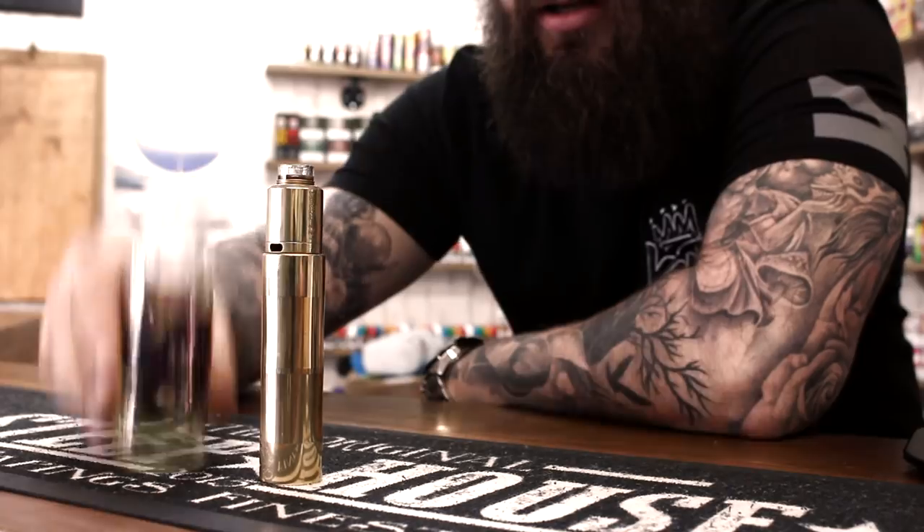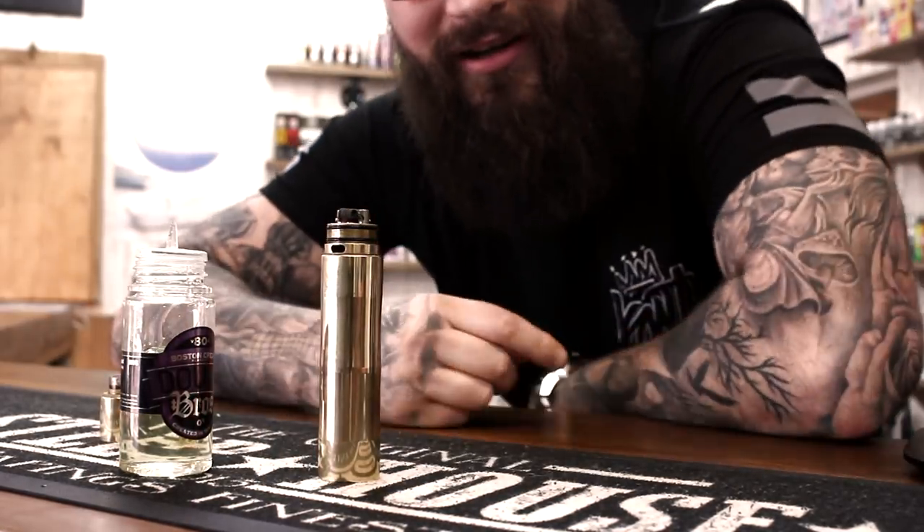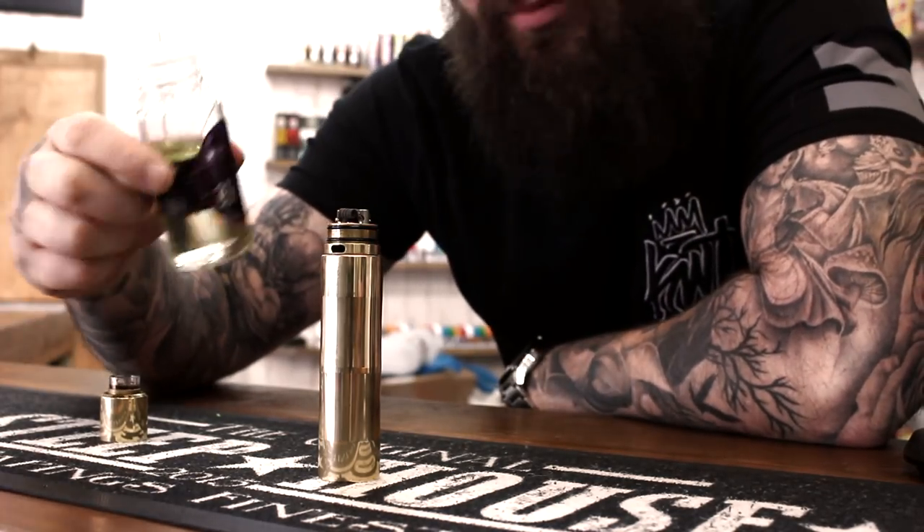Alright folks, we've cleaned it but now we've got no wick. It's time to wick the RDA and then we'll get to vaping.